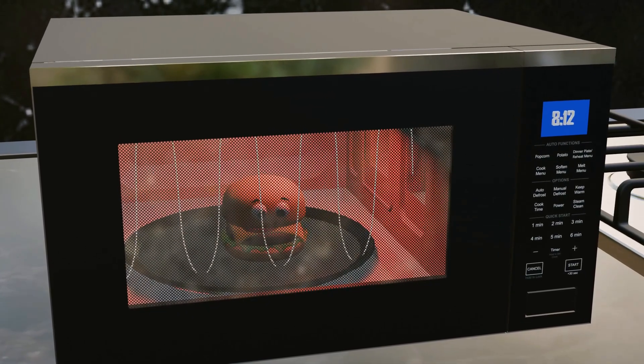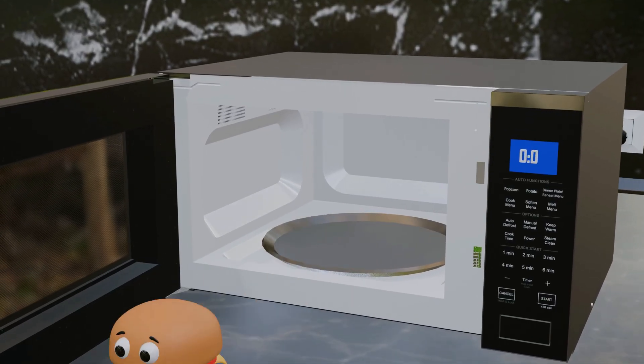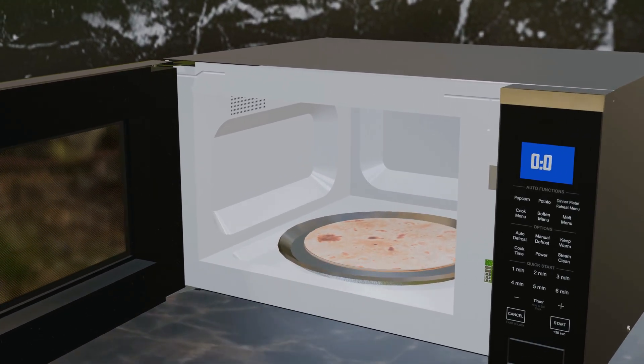It is important to understand that a microwave can only heat food containing water molecules. For example, a completely dry chapati will remain cold inside the oven.